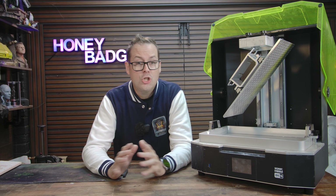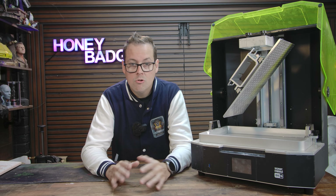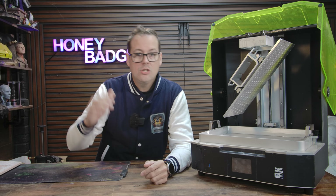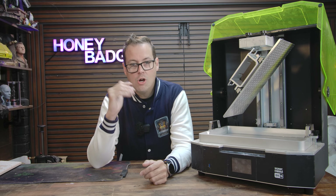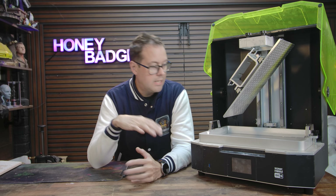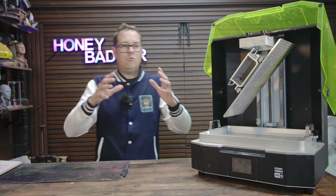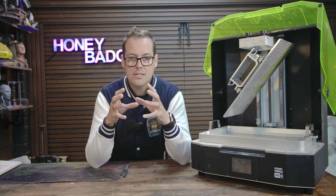The build plate is huge, so we've been doing full trays of minis all in one go, big terrain pieces, chunky props, and it has handled it without any drama. You set it up, you slice it, you hit print, and it just gets on with it. It's really nice not having to chop everything into tiny sections or make inorganic cuts just to make it fit. And even though it's a big machine, you still retain all of that crisp 8K detail that you want from resin.